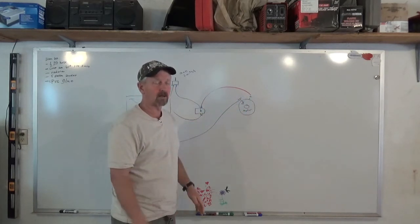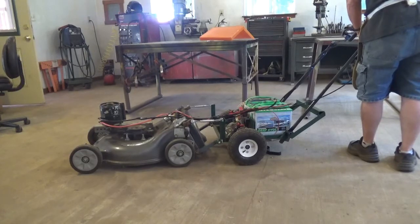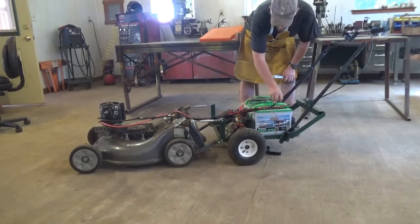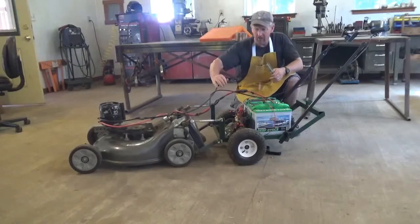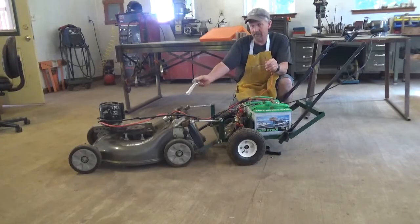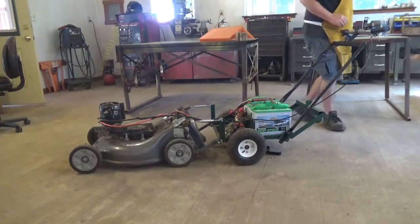Next we're going to look at the actual hookup — attaching the switch. The mower is going to attach to the power side of the electric wheelbarrow unit. My positive lead on the mower attaches here to give me my 24 volts, and the main negative lug goes over to the main negative over here. The 12-volt lead that excites the solenoid — I'll use this battery to get 12 volts instead of 24, since it will last a lot longer running the solenoid at 12 volts.